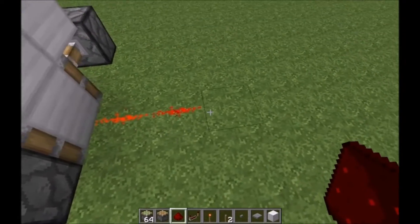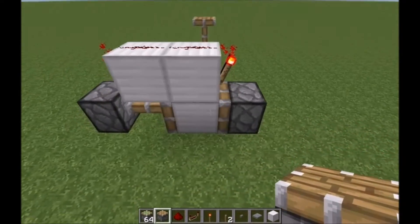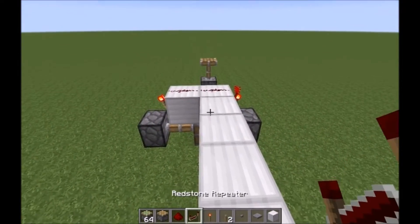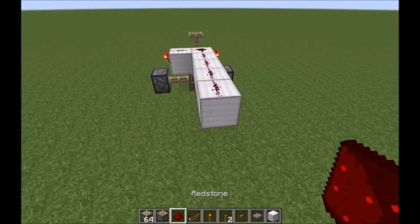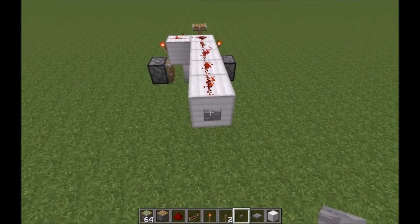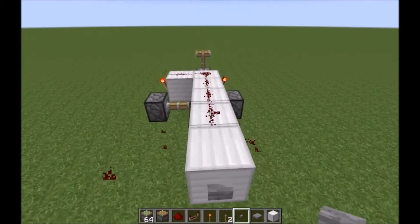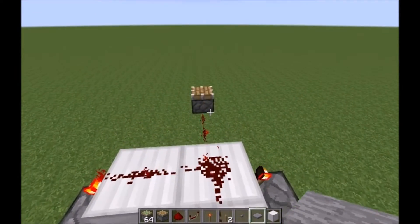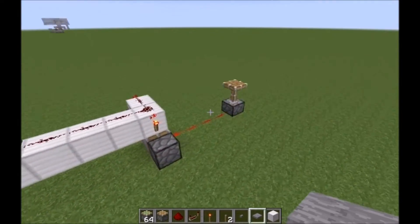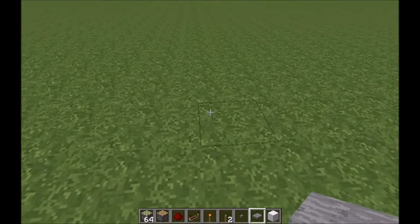From where the torch is right here, this will power whatever mechanism you want. All you've got to do is power this redstone line on top however you want — this is where your button would go. This line runs straight to whatever button you have. Piston off, piston on. Works the same with a pressure plate — piston off, piston on. Simple, right?